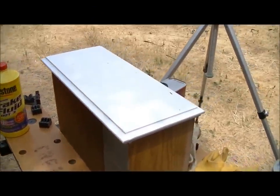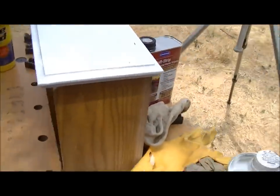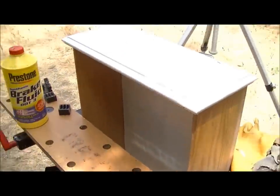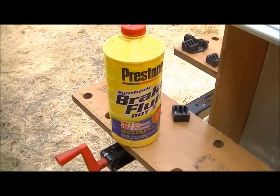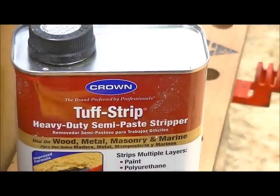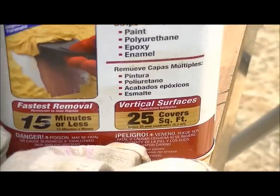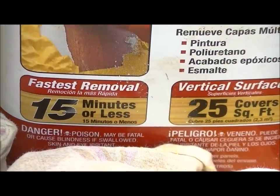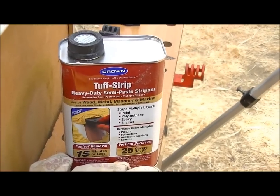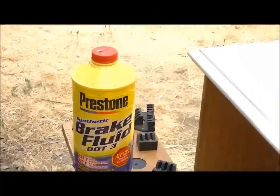This is the cabinet. I want to remove the paint from the surface, and I already secured it to my Craftsman bench. I'll use the Prestone brake fluid. You might ask why I don't use the special stuff — I do have the Tough Strip. It actually works the same, but it says 15 minutes and unfortunately it works even faster, so when I try to remove the paint it actually dries on me and I have to do it again and again. It does work, but I prefer to use the brake fluid.